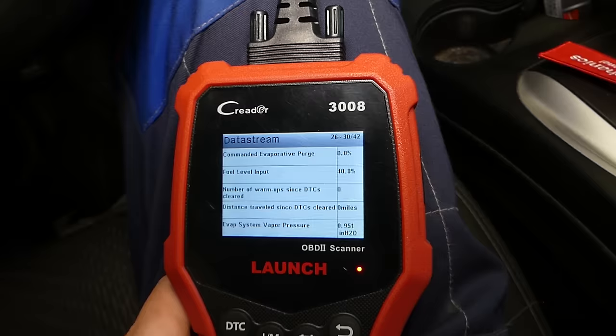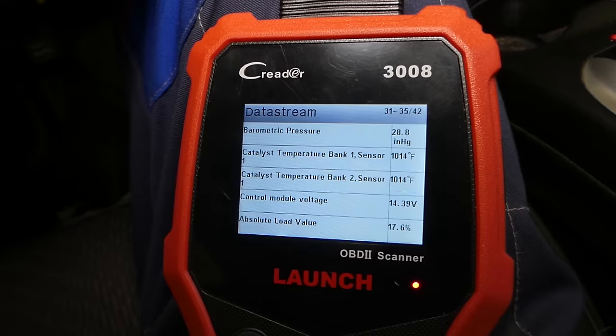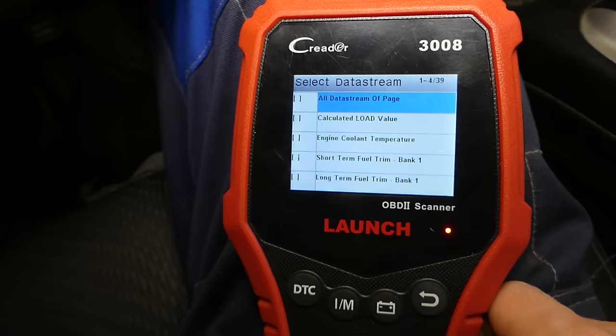The catalytic converter temperature for bank one and bank two is reading 1,114 degrees — this is extremely, extremely hot. Both of them are about that temperature. Now we'll click 'View Graphic Items' and explain about the downstream sensor, which is why you want your car warmed up.